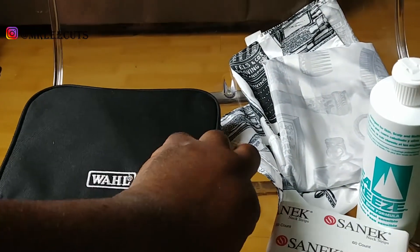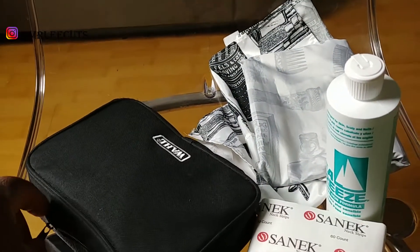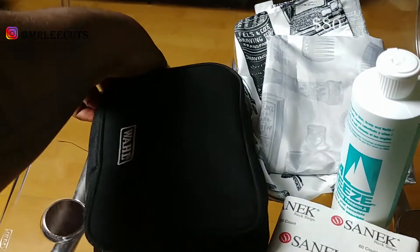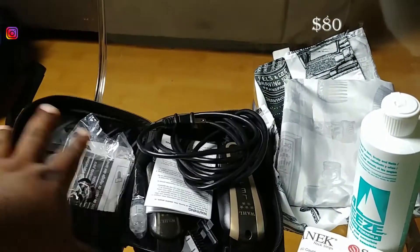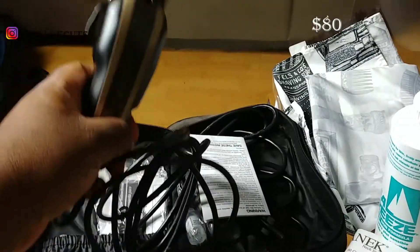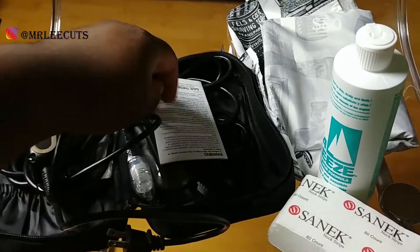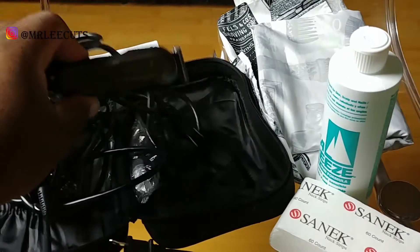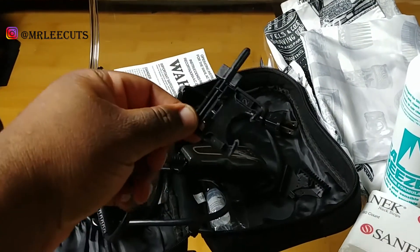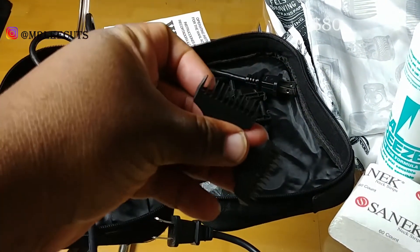So first you have this Wahl barber combo. It actually is a pair of adjustables as well as a pair of trimmers. In this pack you have a pair of black and gold Wahl Legends — pretty good adjustable clipper. You also get a pair of Wahl Heroes.